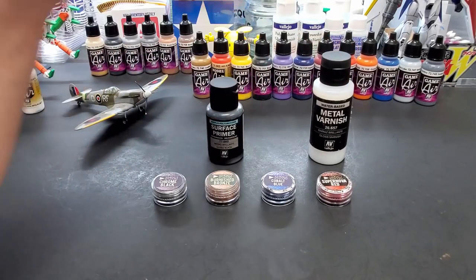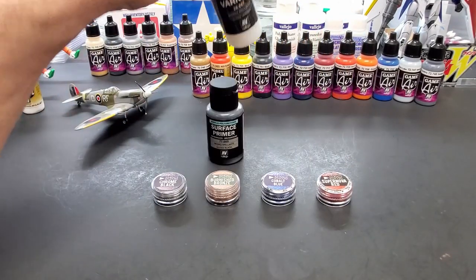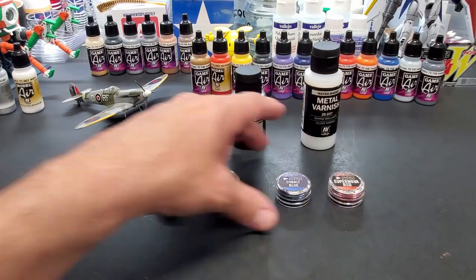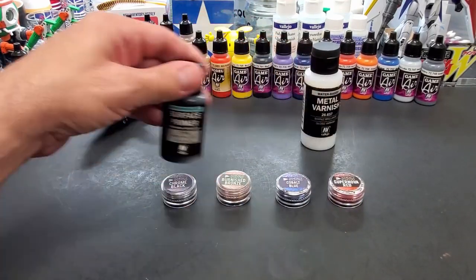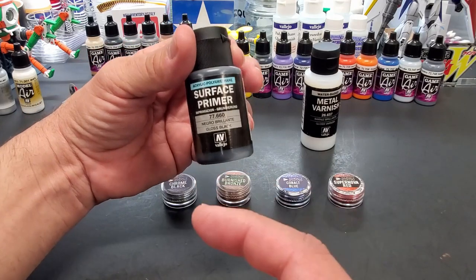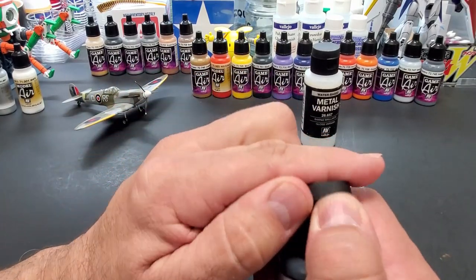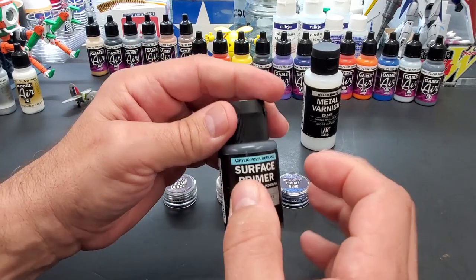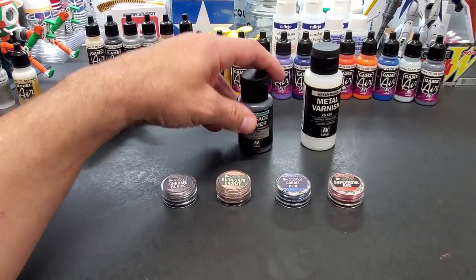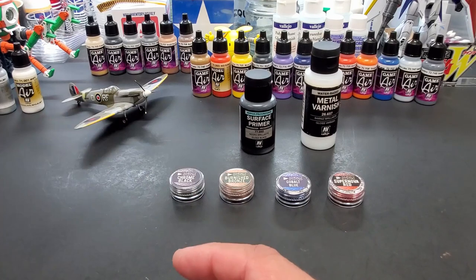If you have a Vallejo black paint, put the metal varnish over it after it's cured, then wait 15 minutes and hit it. We're going to go over to the spray booth and put this on four spoons. I'll put the exact time up when I come back to the bench. I'm going to thin this primer - I tried it straight out of the bottle and it was a tad thick and didn't set properly. When I thinned it a little with their thinner and flow improver, it came out perfect.